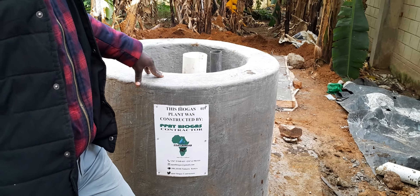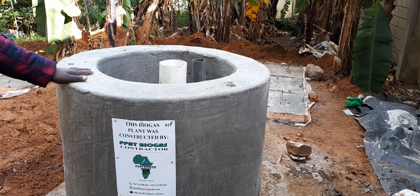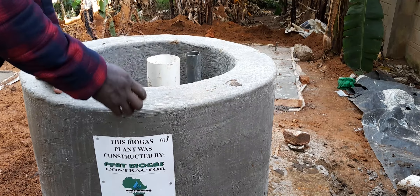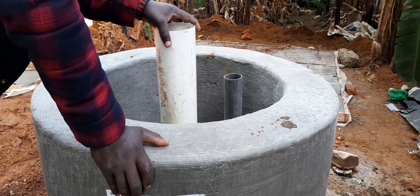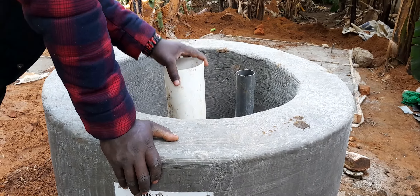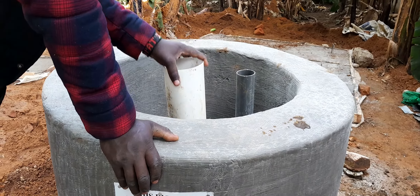Here we are at our inlet mixing chamber. This is where the customer will be mixing his dairy cow dung, which he will collect from his zero grazing unit. After he has mixed the cow dung with water, he will remove this white pipe and the waste will be released to the main digester.